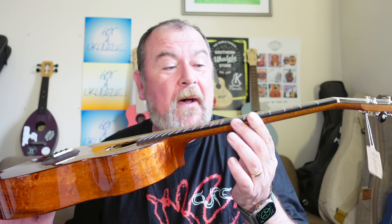This is the Kanilea K1B Baritone. The K1 series are effectively their standards.